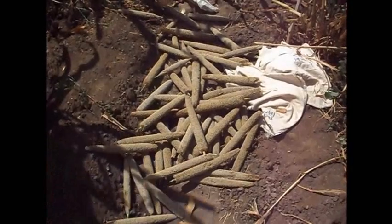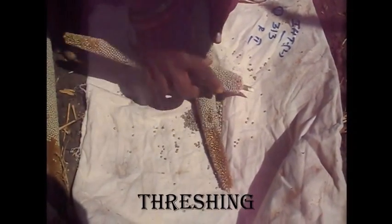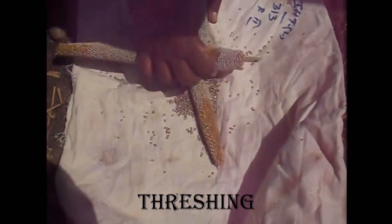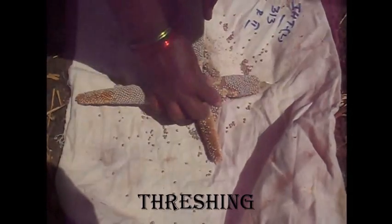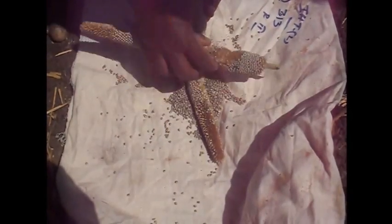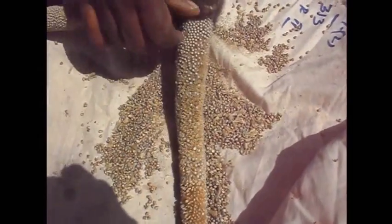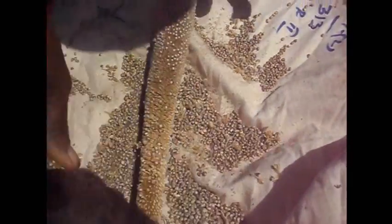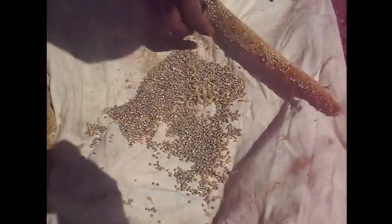Dry the ear heads and thresh using a mechanical thresher or cattle thresher. Seeds are dried to below 10% moisture and mix 100 kg of grain with 1 kg of kaolin to reduce rice weevil incidence. Apply malathion at the rate of 3 liters per 100 m² in storage bags.